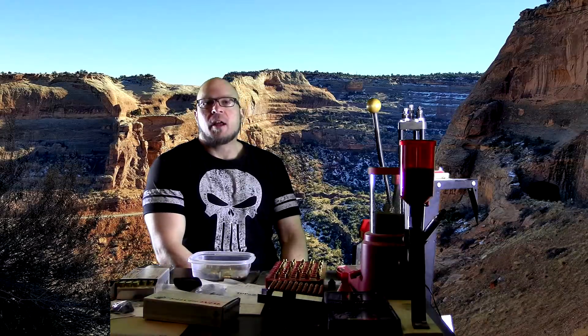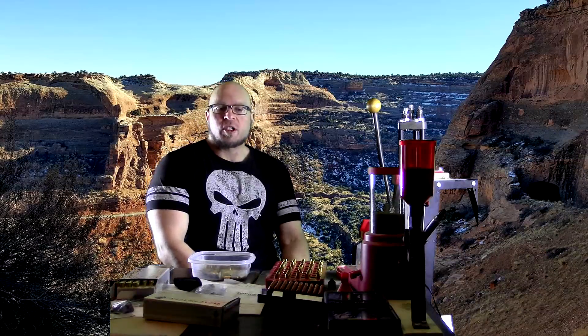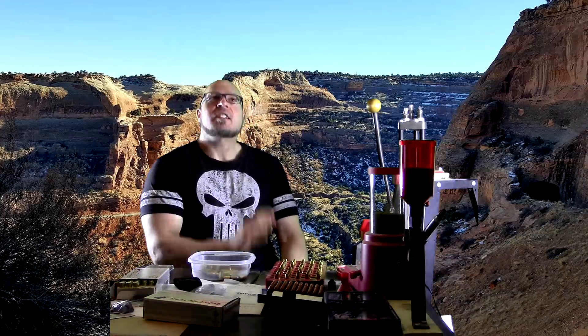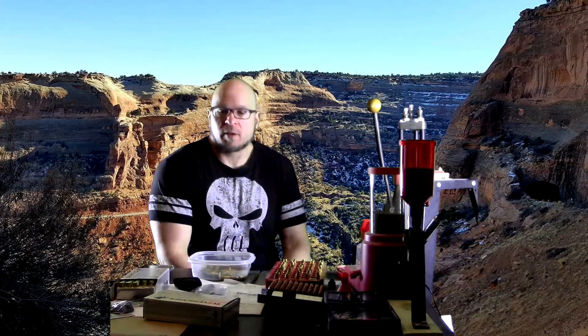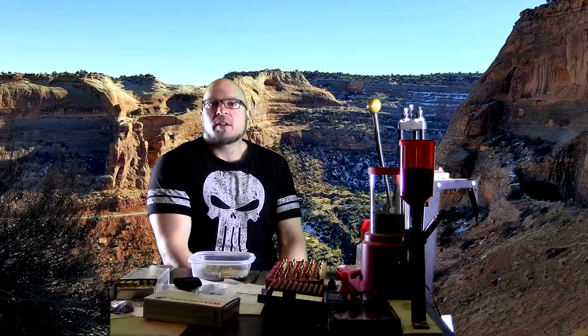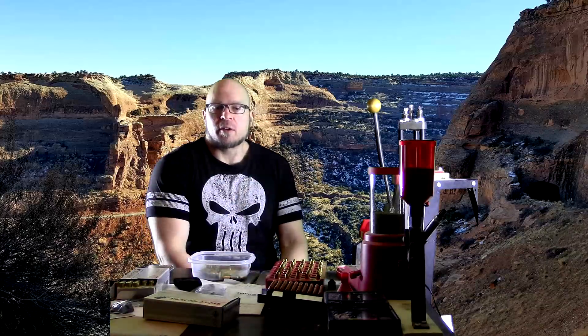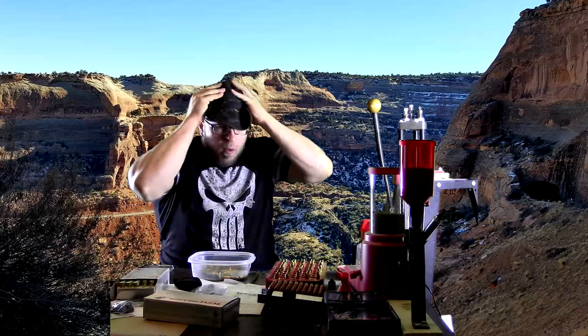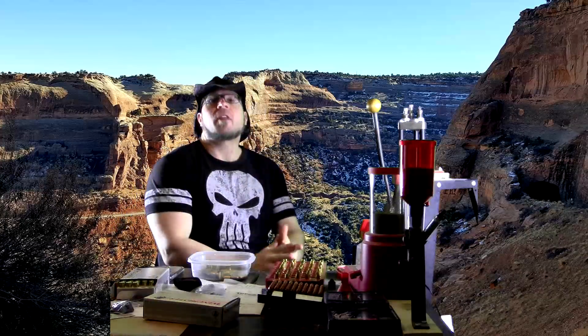Hey everybody, it's Jason Blaha here, and I had a subscriber ask me a question yesterday. They had asked: is the floor press an accessory movement to the bench press? And that made me realize it's time to brush up on the difference between assistance movements and accessory movements again for you guys. So let me put on my plus five hat of weapon smithing, work on my crafting a little bit, and let's talk about this.